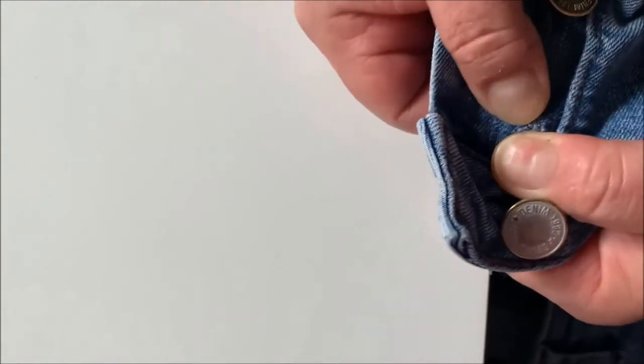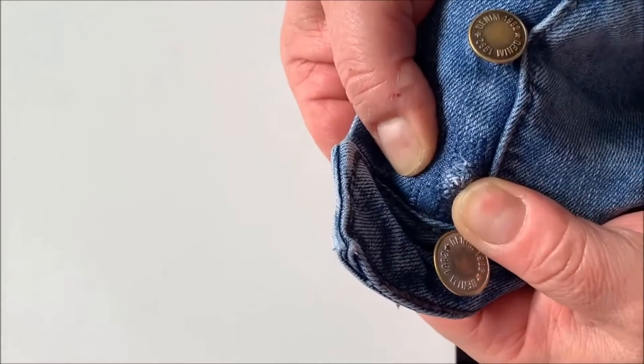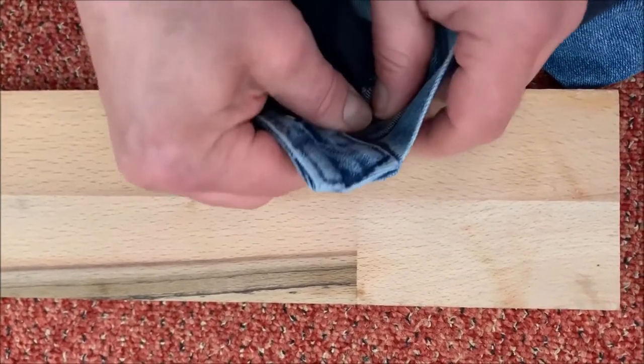Insert the tag button from the back into the hole. Place the top button from the front, apply it on a piece of wood, and pound the tag button into the front button.